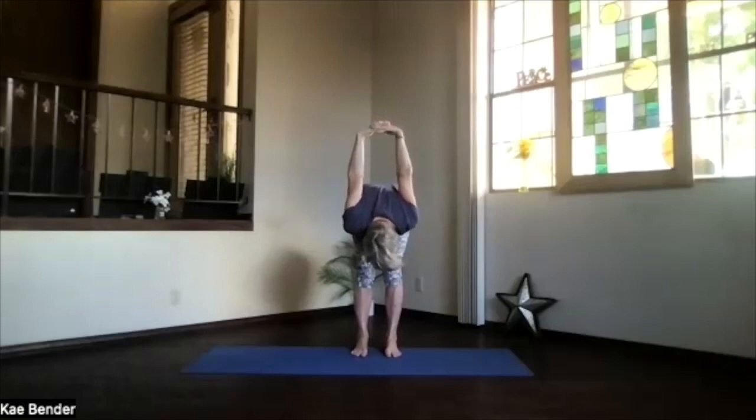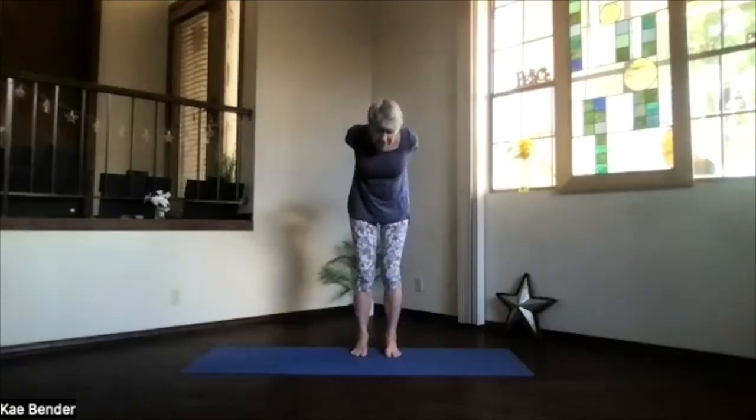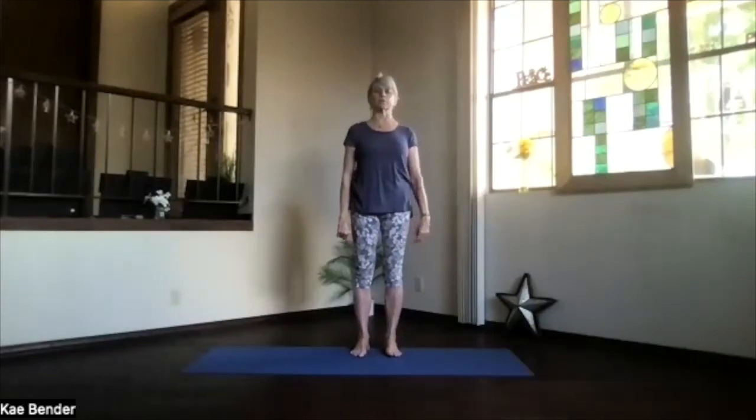Bend your knees and work your way up. Lift your heart, drop your shoulders, stretch your head back, and upper body back bend. Sink evenly into your feet, just stretch through the whole body. Inhale to the top, release your arms, and just take that moment to notice how your body is responding today.